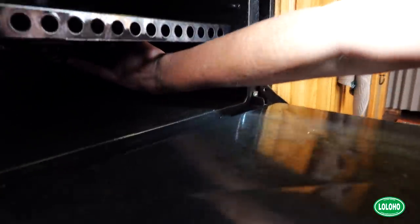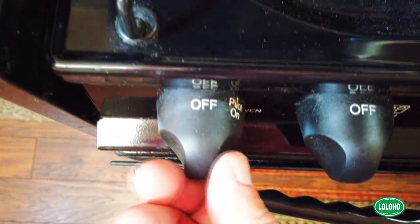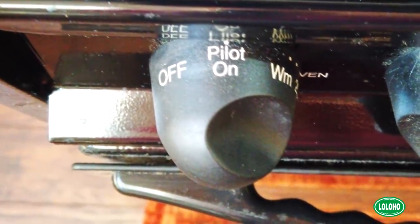Most of you are going to have just a basic propane oven like we have, where you have to manually light the pilot light. I think that scares a lot of people, so I'm going to show you how to light your pilot light and give you a couple of tips to make it less scary. You can see right here where your pilot light is going to be lit. Up here on your dial you'll see where it says off, then pilot on, and then your temperatures go around from there. Switch it to pilot on and then use a long lighter like this so you don't have to put your hand in so far — that helps make it less scary.